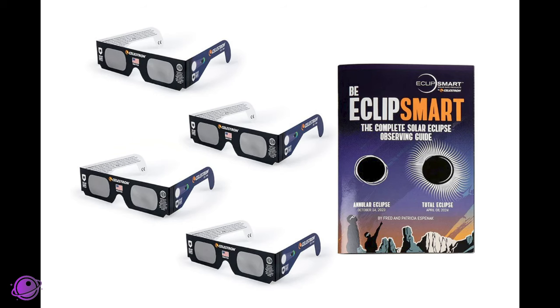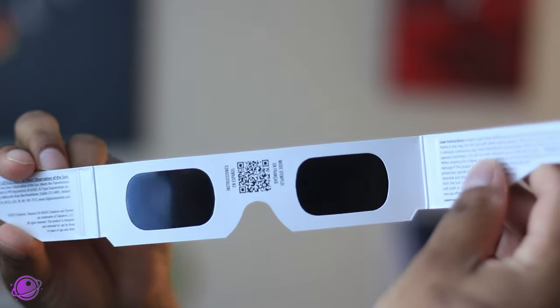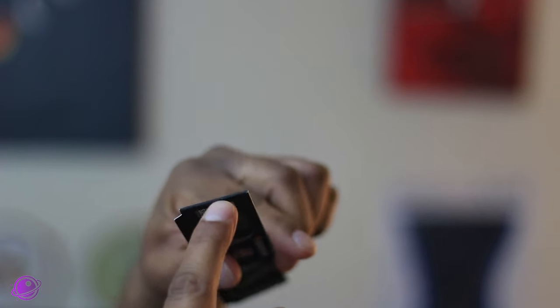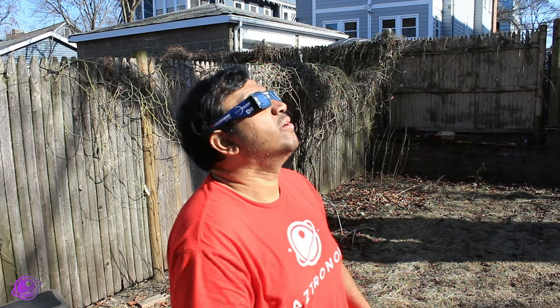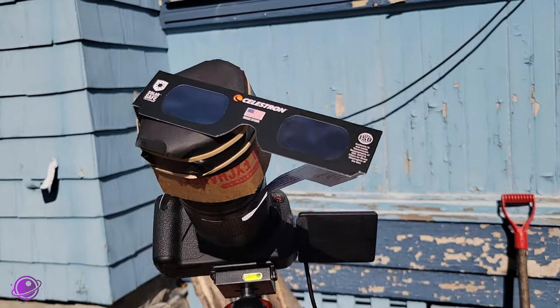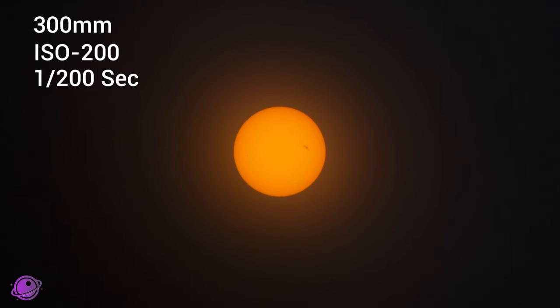Next up is the Celestron Eclipse Mart solar eclipse glasses. These came pre-bent, and it's a pack of four that came with an observing kit — essentially a booklet with information on the past October annular eclipse and this upcoming April total solar eclipse. Like the Daystar filter ones, these are silver black polymer. You'll notice the rim is pretty smooth with no breakage. I took them outside, tested them, and they feel great — no eye strain, the color looked great, the contrast looked great. Overall, these are really well made. On my camera, I was able to focus on the sun, and here's a picture at 300 millimeters, ISO 200, at 1/200th of a second.